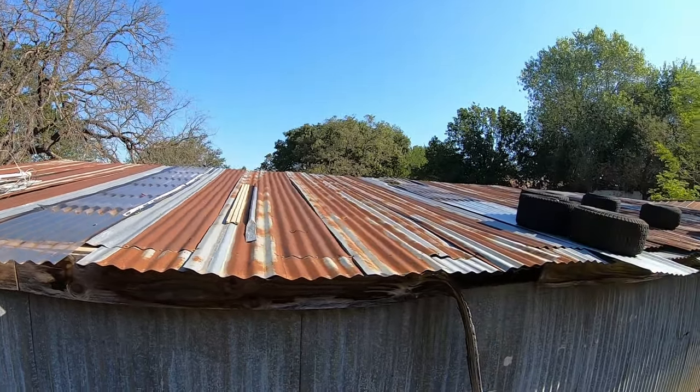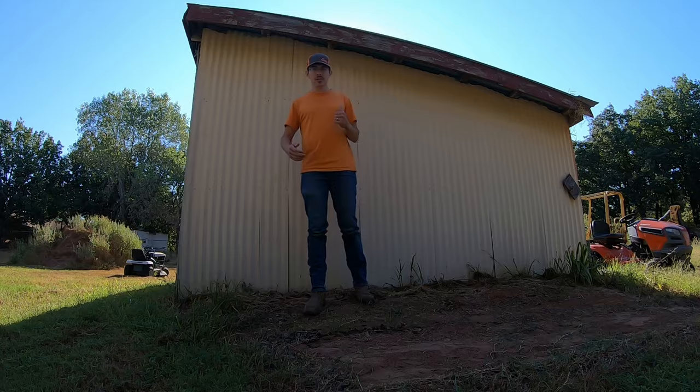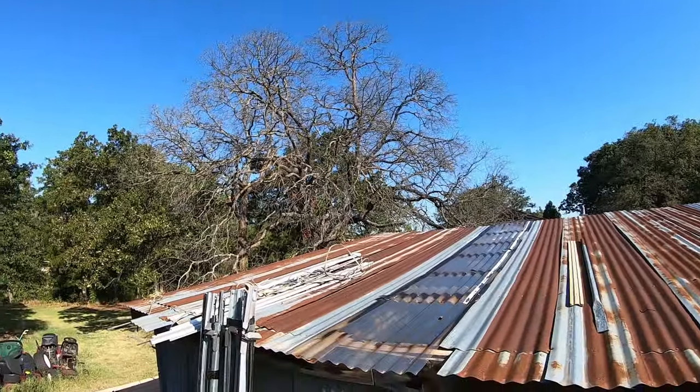A lot of it's rusty and it leaks pretty bad, so I've thrown up other pieces of sheet metal to try to cover the holes, and it's held down with tires and stuff. So let's take a look at the roof and I'll show you what I'm talking about — it's pretty bad.